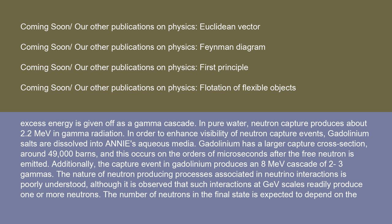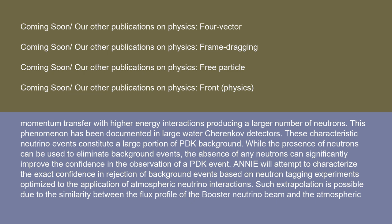The number of neutrons in the final state is expected to depend on the momentum transfer, with higher energy interactions producing a larger number of neutrons. This phenomenon has been documented in large water Cherenkov detectors. These characteristic neutrino events constitute a large portion of PDK background. While the presence of neutrons can be used to eliminate background events, the absence of any neutrons can significantly improve the confidence in the observation of a PDK event. ANI will attempt to characterize the exact confidence in rejection of background events based on neutron tagging experiments optimized to atmospheric neutrino interactions.